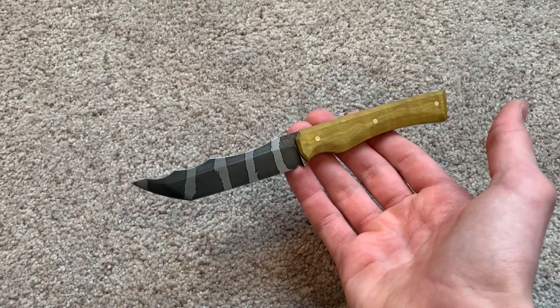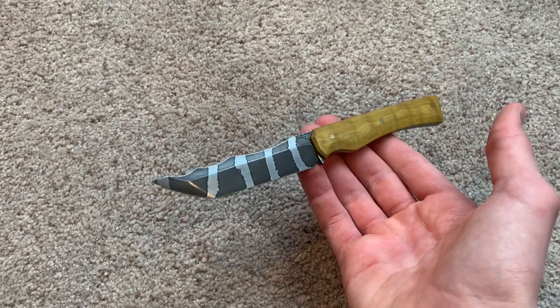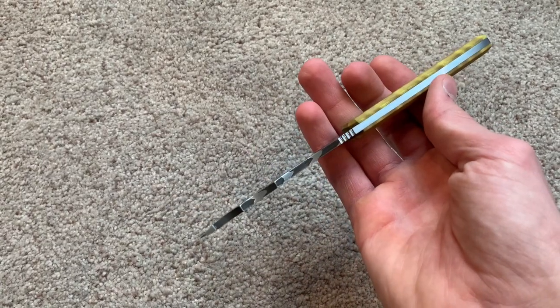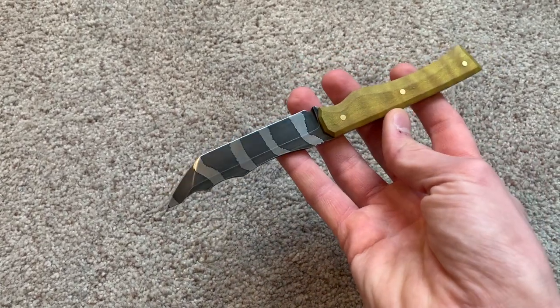I made this — I call it the tiger shark tanto because it's, like, tiger stripes. That's really cool.